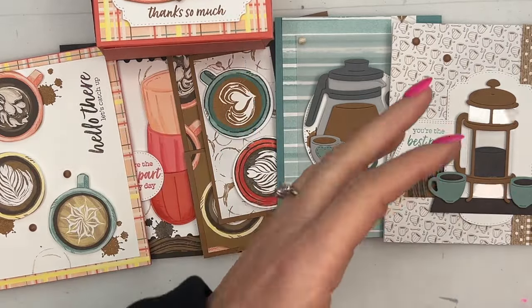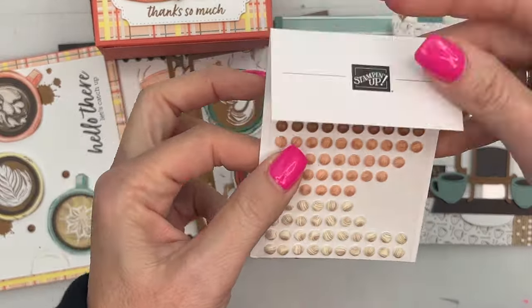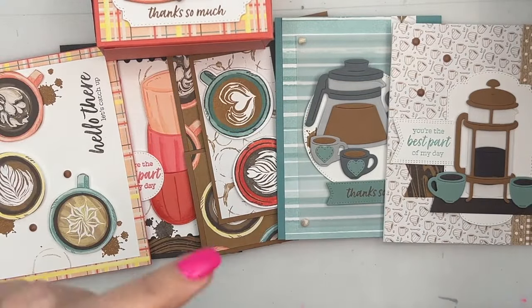You're going to get the five cards and the caddy, half a pack of designer series paper, a pack of these really cute swirl dots, and a yard of this awesome new natural ribbon. My classes always have several options.